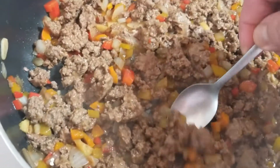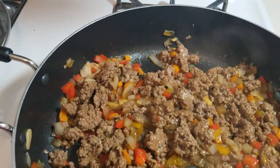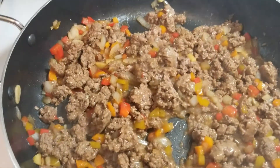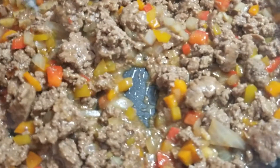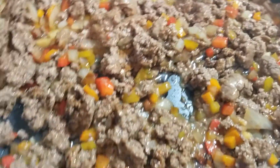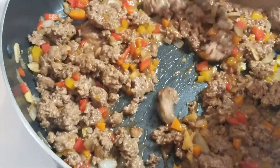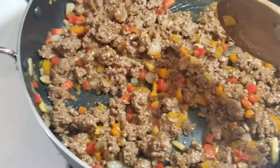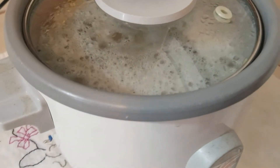I'm just going to give this a quick taste to see how it tastes. A little bit more soy sauce in there. All right, this is done. I'm just going to put the lid on and keep it warm. Right here I've got some brown rice going. So when the rice is done we will plate it up into the leaf lettuce on a bed of rice.